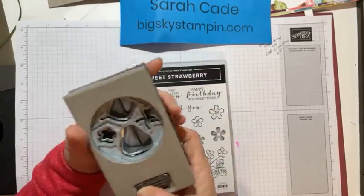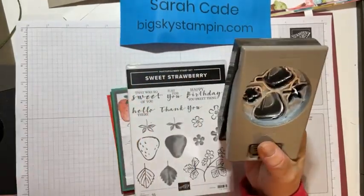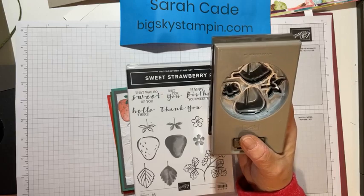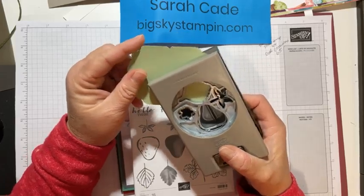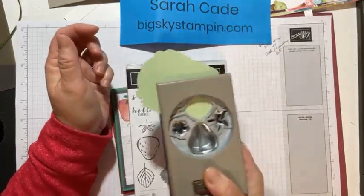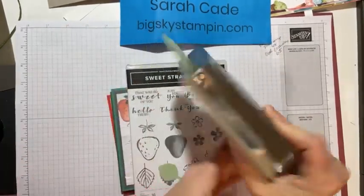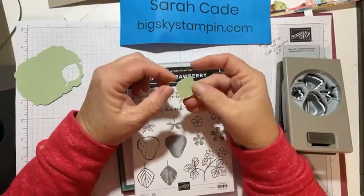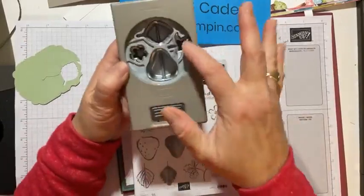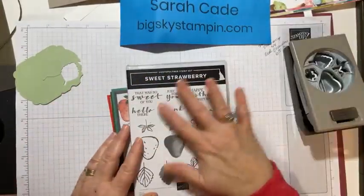You stamp first, then put the paper in from the back of the punch and punch it out. I'll demonstrate — say I wanted to cut that leaf, I just put the paper under there and punch it out. That's how easy it is to cut out all the components you need to build your strawberries.